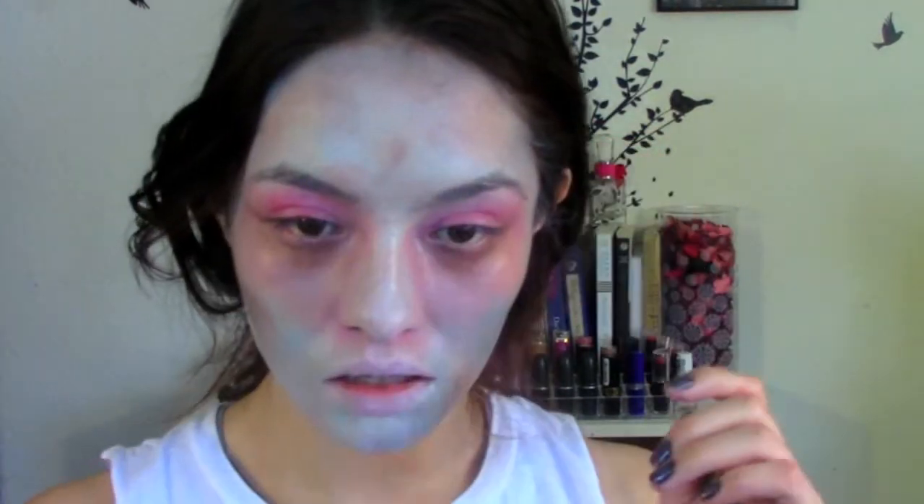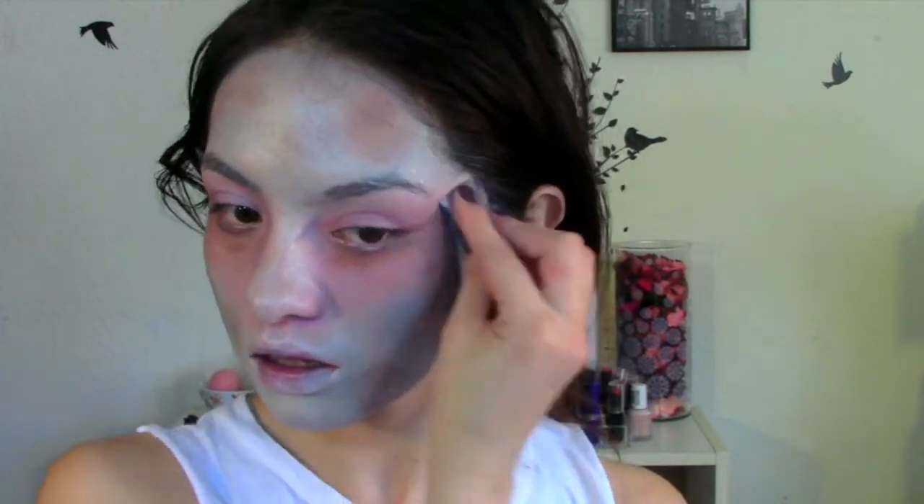Now I'm adding more black to layer it again for a more sickening, ugly, and rotten look, and I'm also adding a little bit of brown on both eyes. To make my face look even more rotten and gross, I'm dotting some brown paint all over my face with a sponge. Then I'm going in with black paint on the insides of my lips for a more gross look, and doing a little more contour with brown and black mixed together.